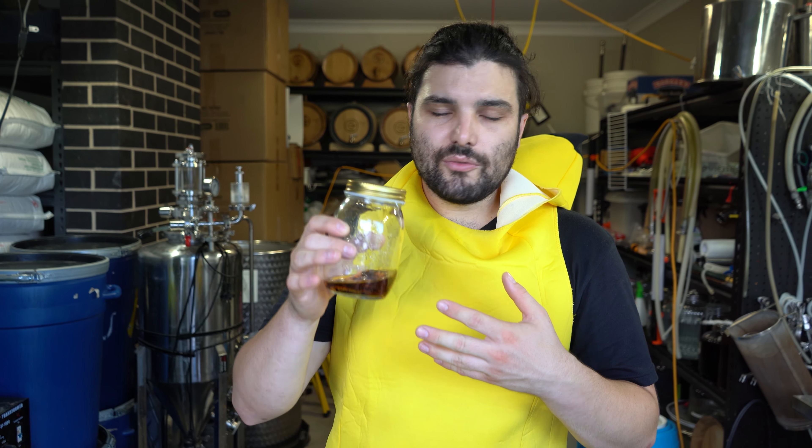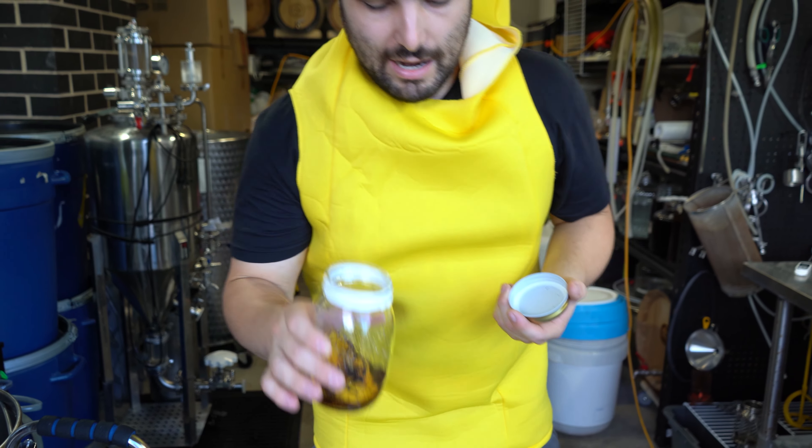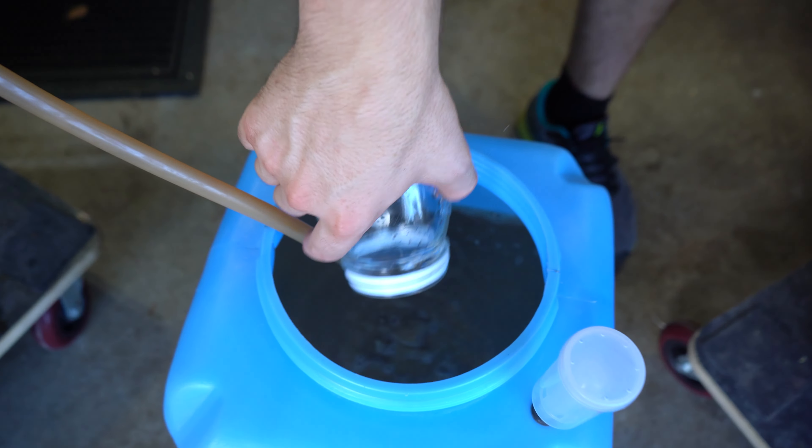Briefly talking about why we're adding this vanilla extract — we don't really need it. But my idea is if we're going for a banana split style tasting beer, we've got the banana, we've got the lactose providing that ice cream kind of flavour. I think the vanilla is going to help to just marry all those flavours together. It's going to help give more of that impression of smoothness, sweetness and ice cream-like flavour. So we're going to whack this into the fermenter and let it marry in with the rest of these flavours over the next couple of weeks.